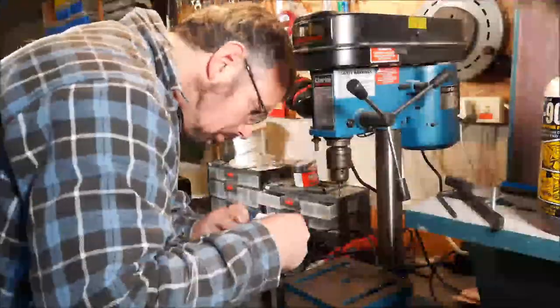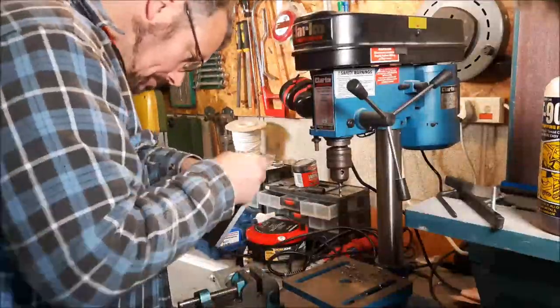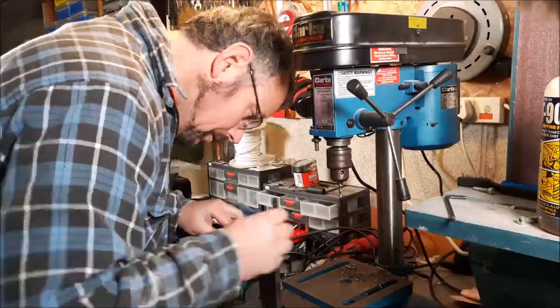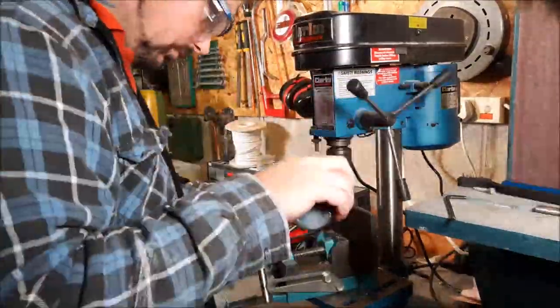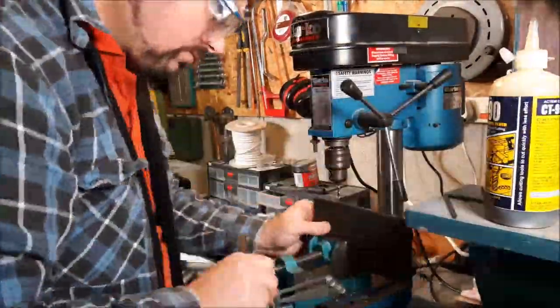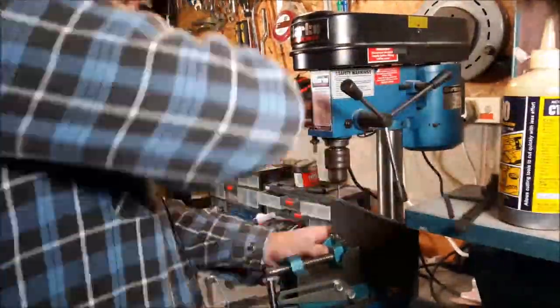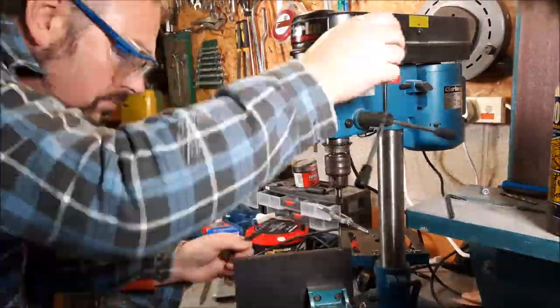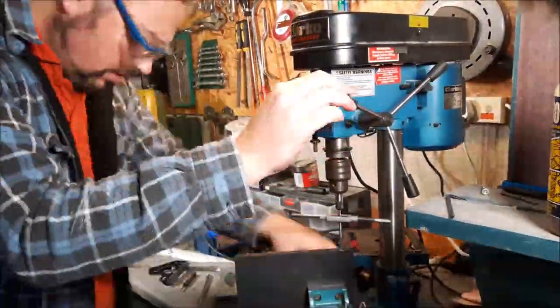I bought a load of steel, and these next few minutes are just looking at some machining — how I've marked out the parts and basically drilled all the steel. I worked out with a colleague at work that I've drilled something like 200 millimetres of steel or so in the last few days.